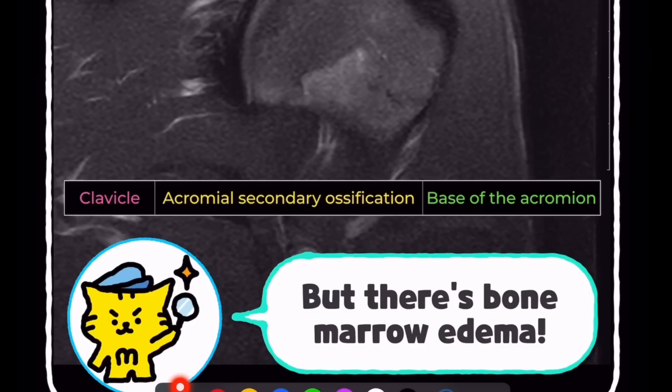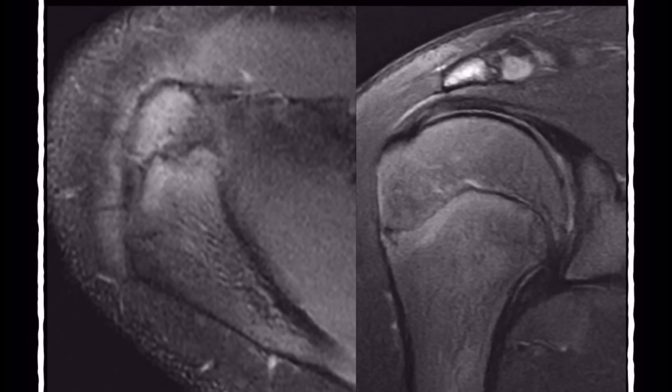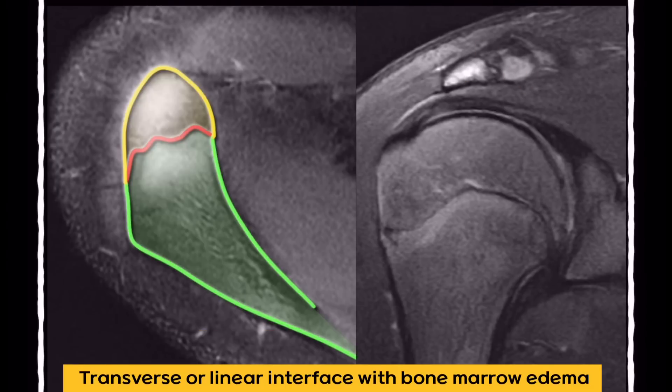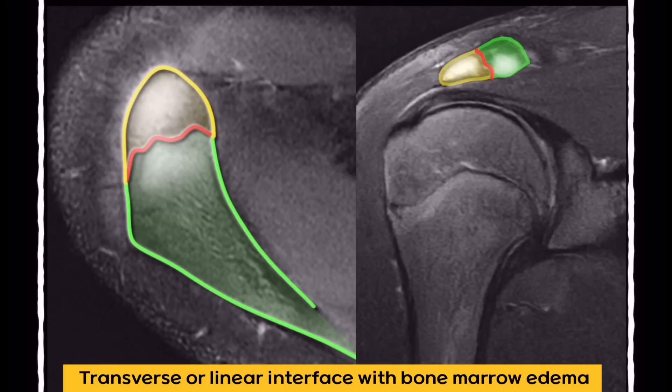Let's look at another case. This is a 14-year-old judo athlete who recently increased his training, doing a lot of push-ups. He also presents with shoulder pain. MRI shows a secondary ossification center at the acromion, but like the previous case, we also see bone marrow edema.